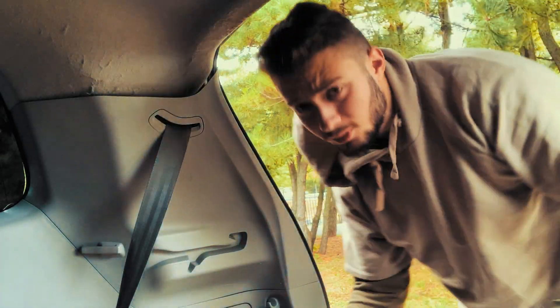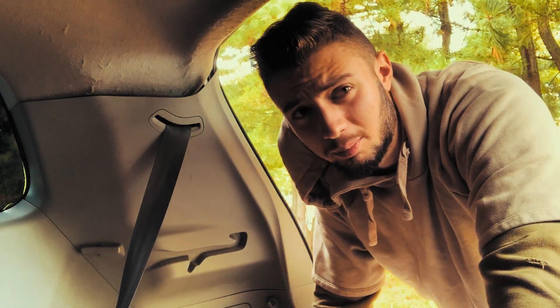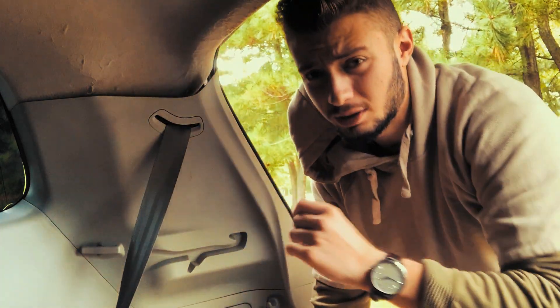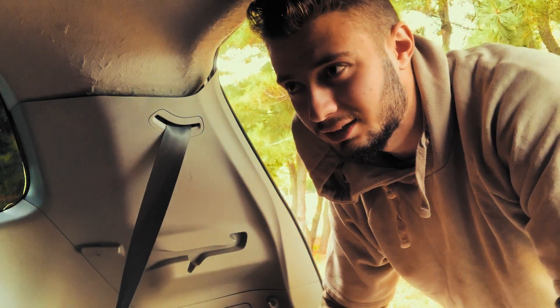I'm gonna start off at the back. All these small pieces you see will get trimmed off once I take it off, so I can get a clean finish.